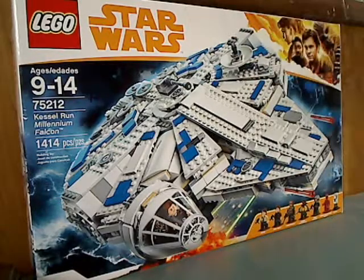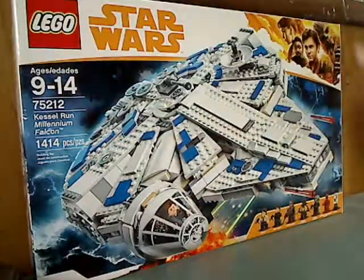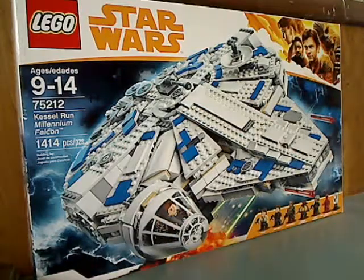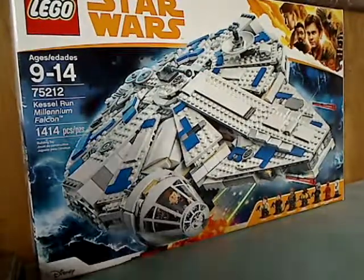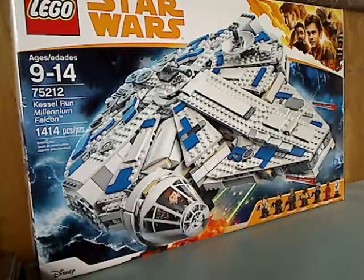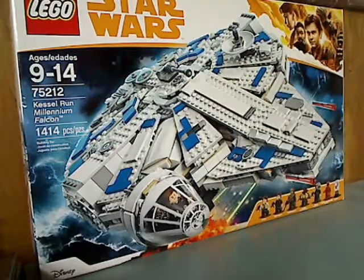On the front of the large box you can see the LEGO logo, Star Wars logo, the Solo border, all the minifigs included, and the Disney logo down in the corner. There's a picture of the set in action, like that shot from the trailer. Recommended ages 9 to 14, set number 75212, and it has 1,414 pieces — pretty good for a non-UCS set.